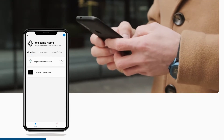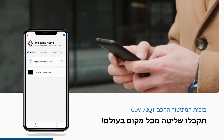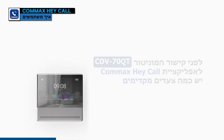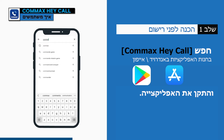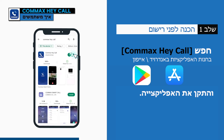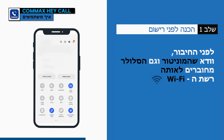Just touch it conveniently anywhere you want. Before registering the CDV70QT to the Comax Hey Call app, there are several preparations. Search for Comax Hey Call in the app store and install it.